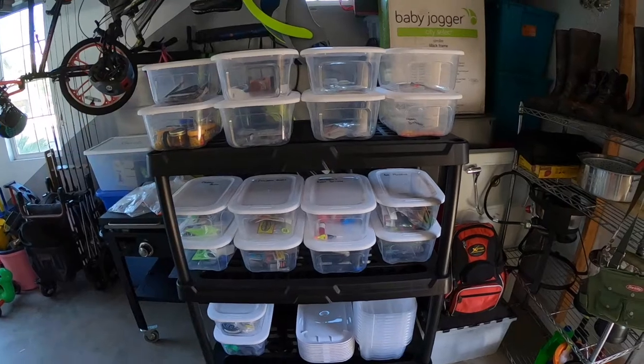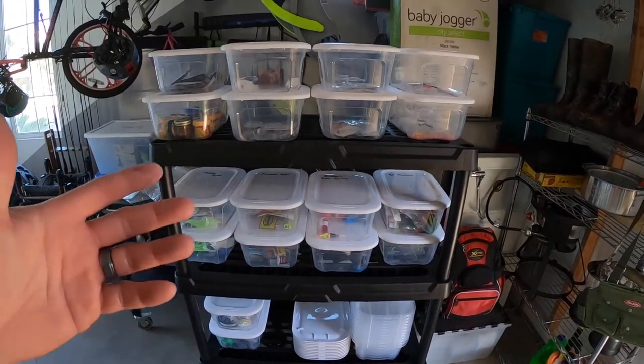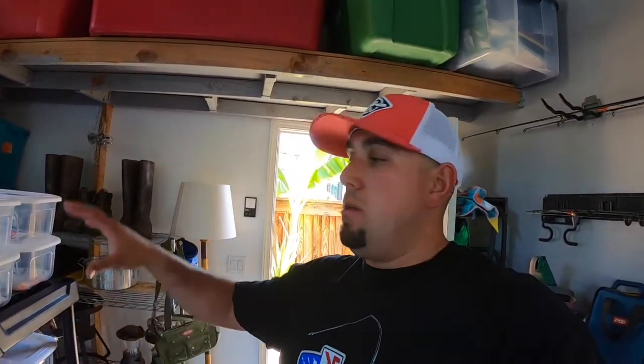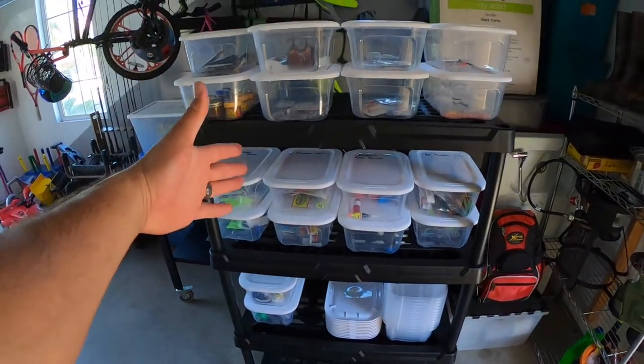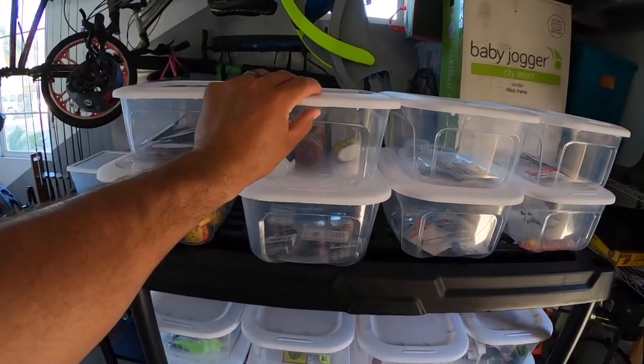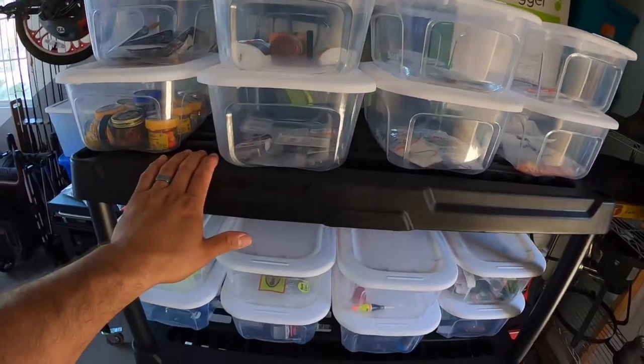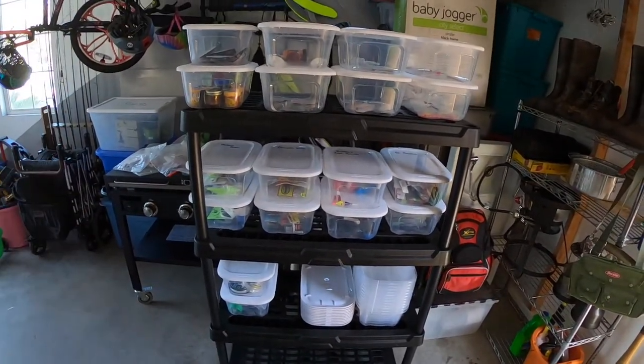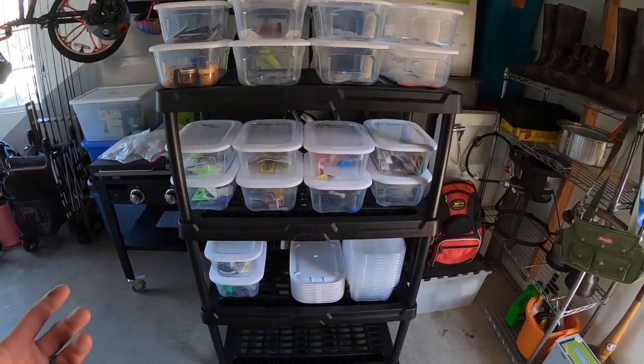What do you guys think? Let me know in the comments below, like it if you like it or give me another suggestion. I thought it was pretty cool and more convenient. So when I go out fishing, it's just going to be like — alright, I'm going pan fishing, let me get my rig set up, go to that certain container, put it on my platform table, and start doing my rig. Super convenient. These containers cost about 98 cents each, and the shelf was like 30 bucks at Lowe's on sale. So everything total was probably like 45 to 50 bucks — totally worth it.